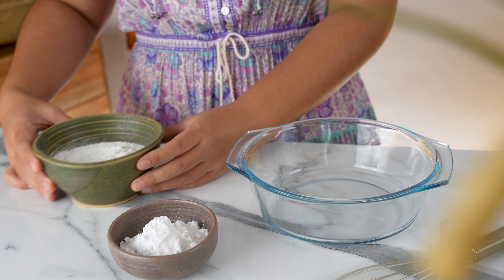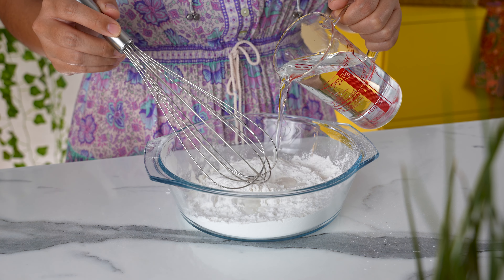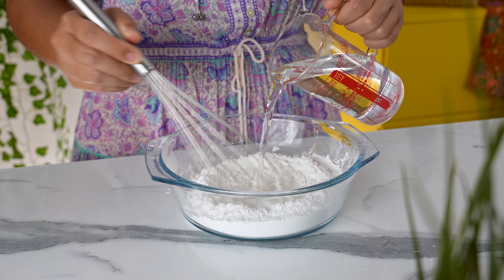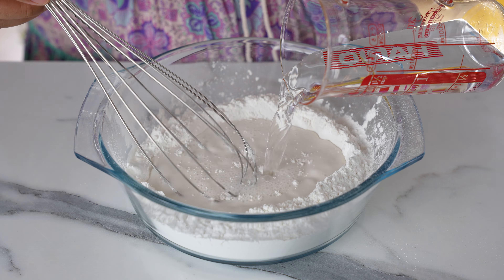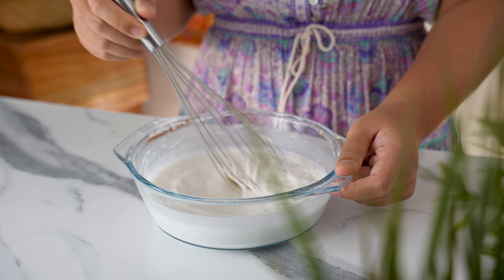The first thing we need to make is the flat rice noodles, or Kuei Tiao. To a bowl, add 125 grams of regular rice flour and 55 grams of tapioca starch. Pour in 300 ml of water in stages, whisking as you go to make sure everything gets incorporated well with no lumps. We will end up with a loose, watery batter like this.